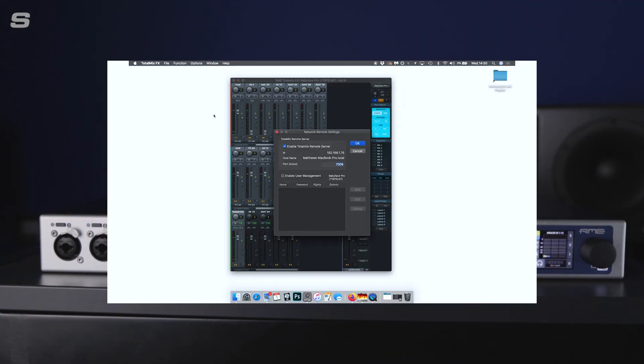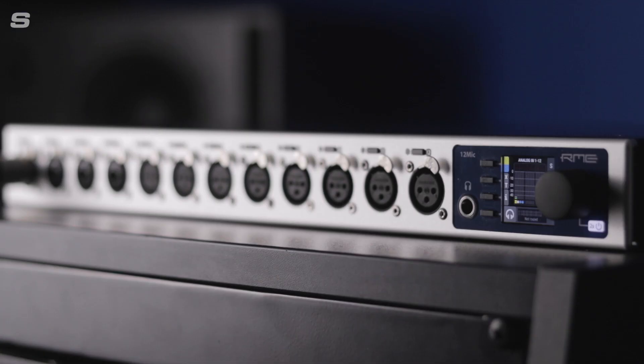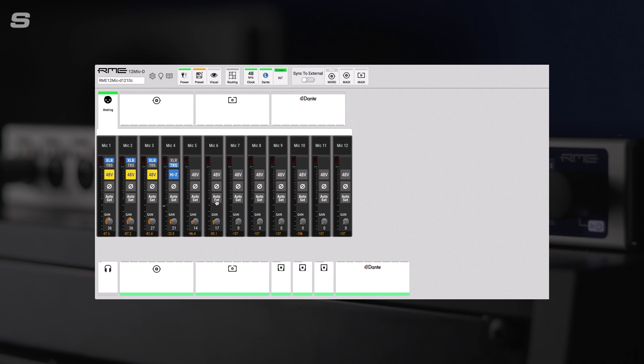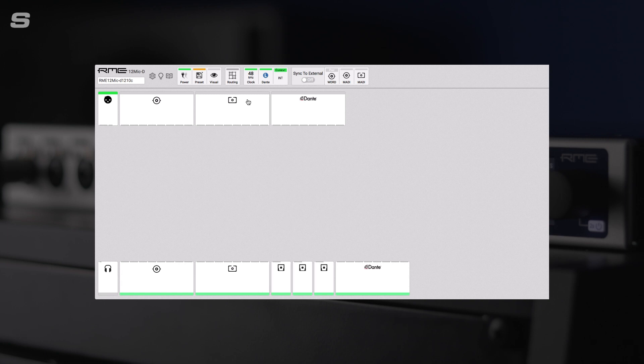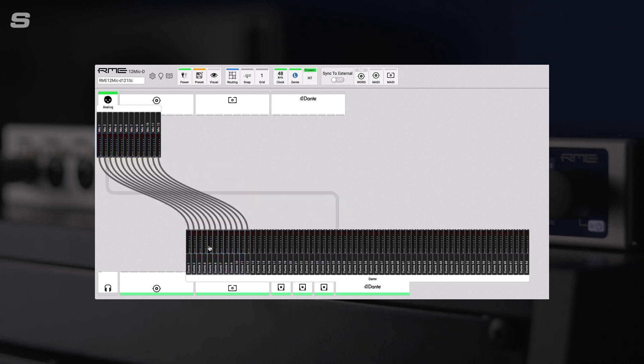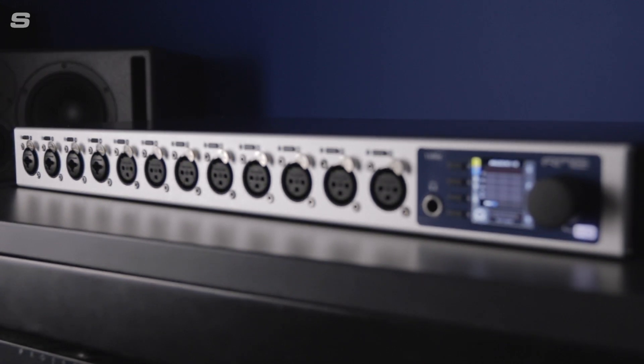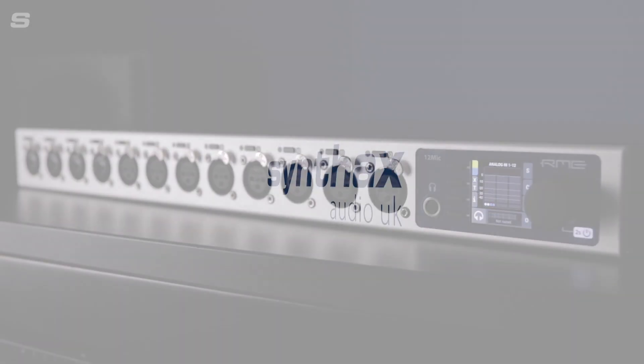For more information on how to set up TotalMix Remote, check out our tutorial through the pop-out above. As well as Dante Controller, users of the 12Mic D have access to RME's web-based remote control, which can be accessed from any location on a connected network, as well as via the USB connection on the back panel. Like every other control aspect of the 12Mic D, the web remote is designed to be quick and simple to operate and allows for direct input to output connection, even for the Dante I/O. For more information on the 12Mic D and RME's other audio networking devices, visit our website at synthax.co.uk.